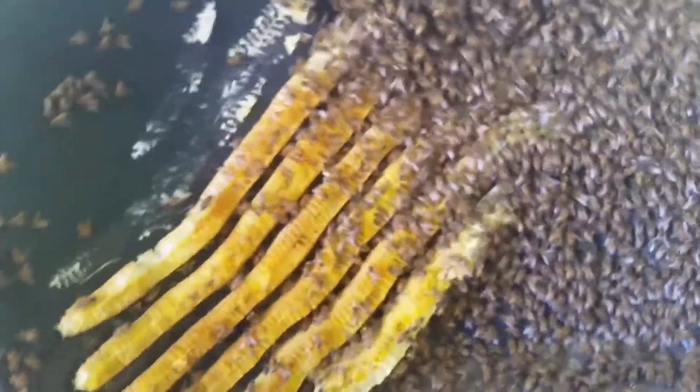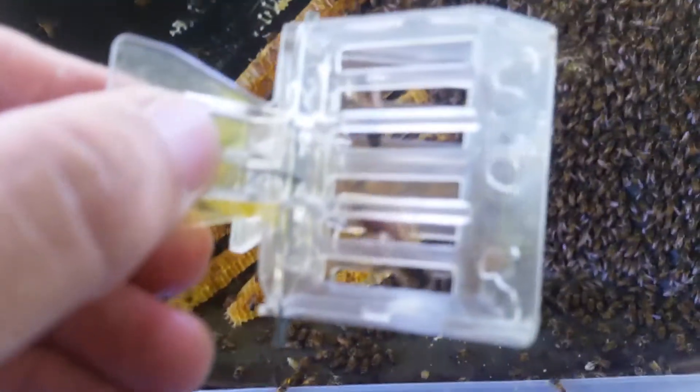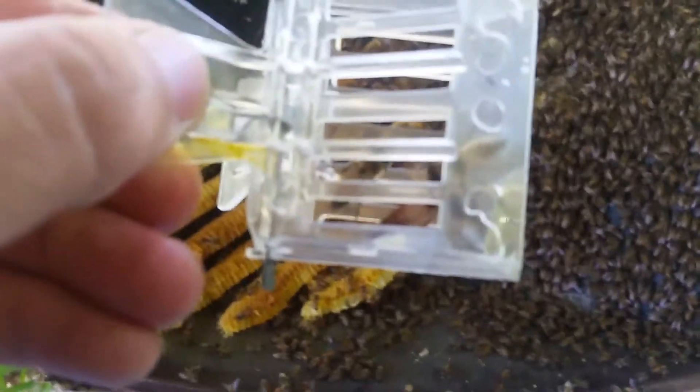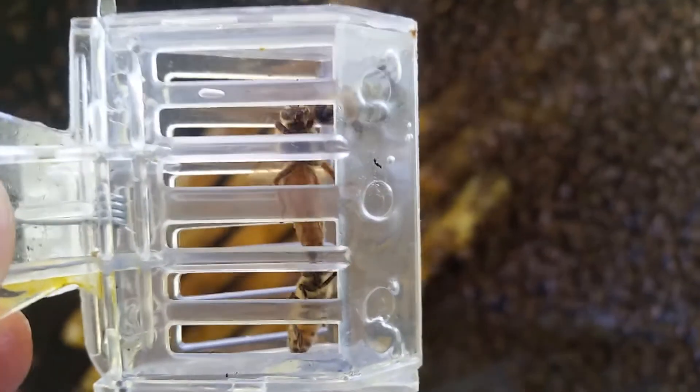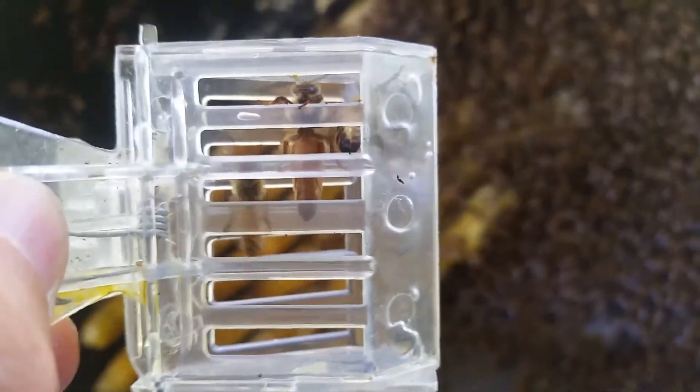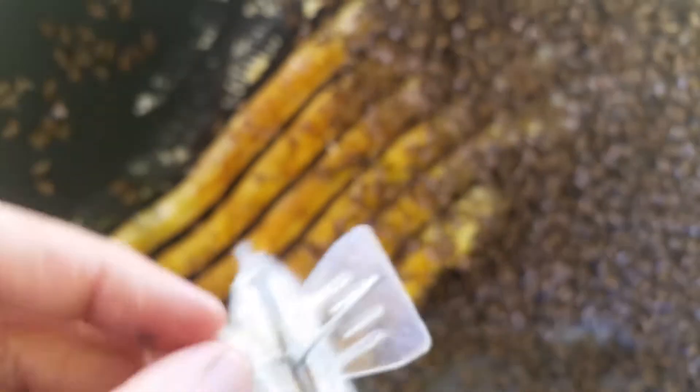I've slowly gone through that clump of bees and sure enough, lucky enough to find the queen bee again — woohoo! Really happy with that. She's a nice queen. Extremely happy with that — place her in the box.